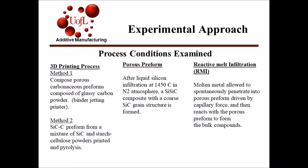Pyrolysis was used to degrade the starch cellulose to form the preform. After the preform was produced, before the RMI process could take place, the preforms were infiltrated by liquid silicon at 1450 degrees Celsius in a nitrogen atmosphere. The final result was a porous composite with a coarse silicon carbide grain structure. RMI then took place with the newly formed preform, where molten metal penetrates the porous preform and reacts with the materials to form a bulk compound known as max phase base ceramic.